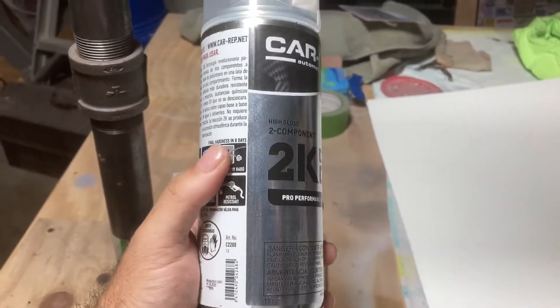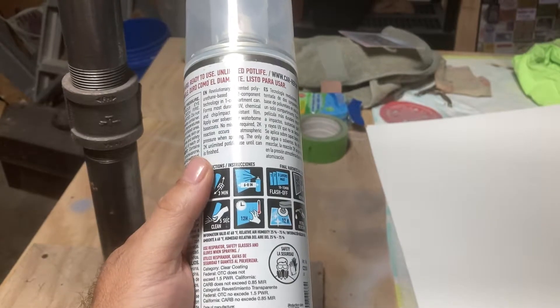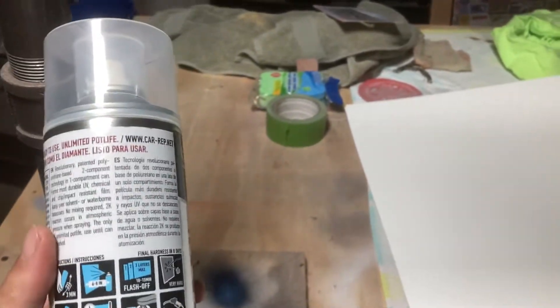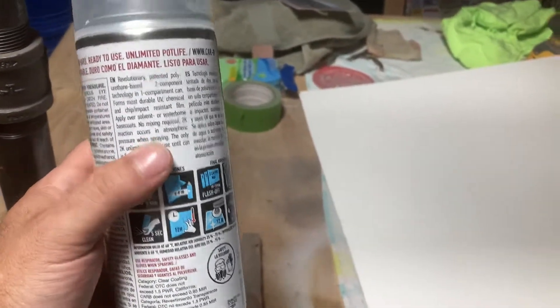I found this on YouTube, and I decided to give this a try rather than sticking with the SprayMax 2K Clear Coat, and I've got to tell you, I'm not impressed with it, unfortunately.